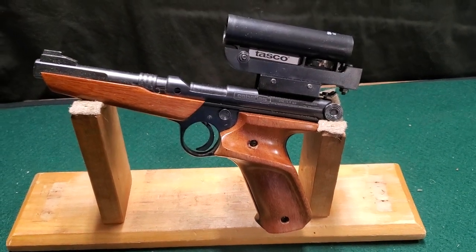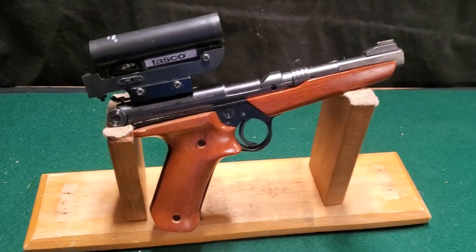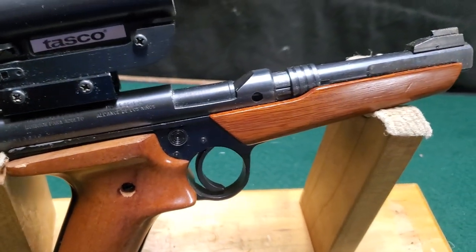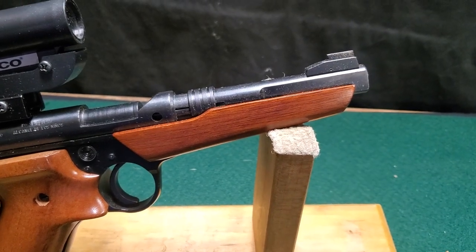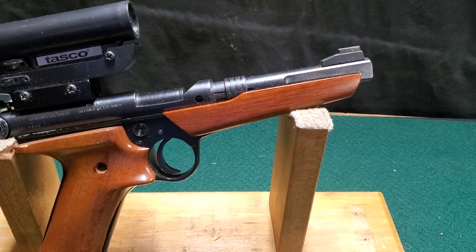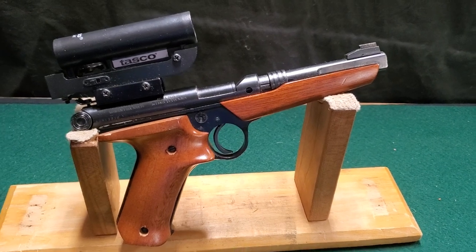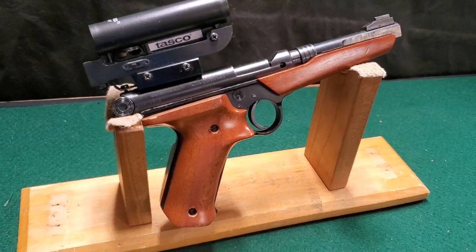I'll go ahead and turn the gun around — here's the other side of it. I've shot this a few times. It's kind of different — it's not like a .22; you're shooting .22 blanks. It definitely launches the pellets out. I read somewhere they're like 1,100 or 1,200 feet per second. One of these days I'll have to take it out and actually chronograph it to see what a blank will shoot a .177 caliber pellet at.